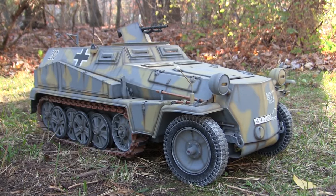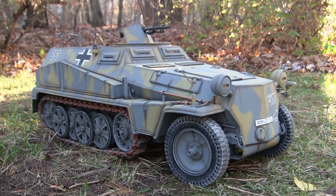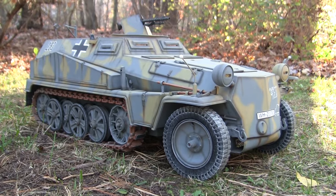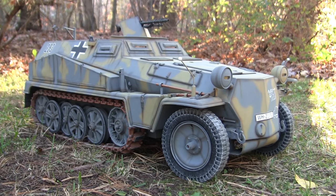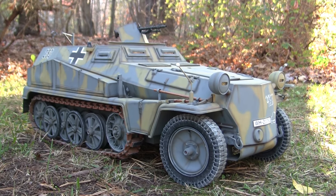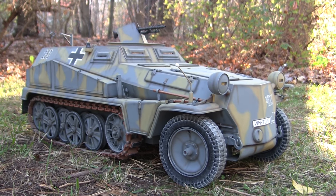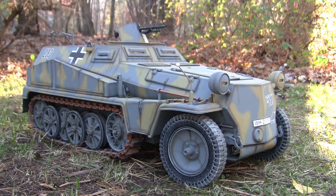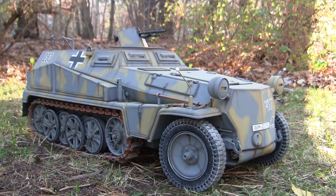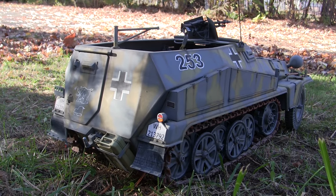For the base model, this started off as a 1:6 scale ABS plastic kit from the company Armor Hobbies. Armor Hobbies was a small-time model-making outfit that produced two kits in 1:6 scale. The company was started in about 2005 and closed up shop in 2007. The two kits produced were this SDKFZ 250 Alt as well as a soft cab version of the 250 half-track. The Alt version was the first kit released.